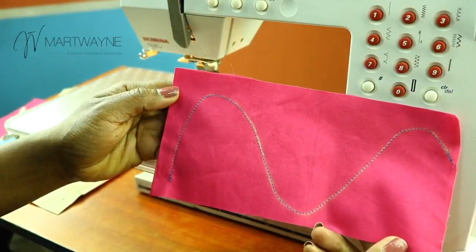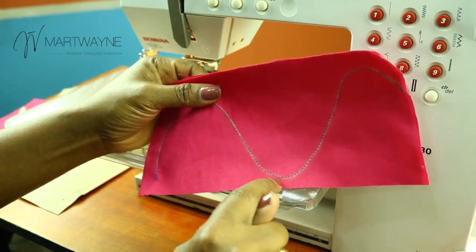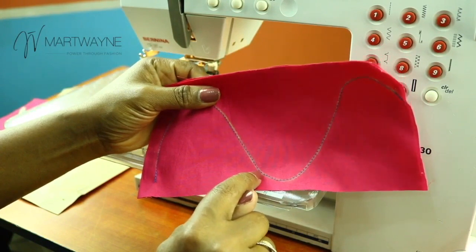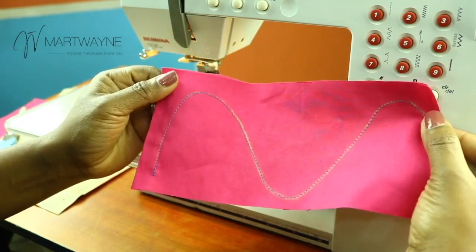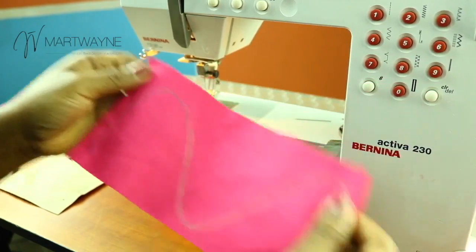And that is how to sew around a curve. If you have a wobbly line, you can just unpick from here to here and then fix it. But if you're going to fix it, just reverse on that stitch alone. So the next thing we're doing is we will learn how to sew using an allowance.